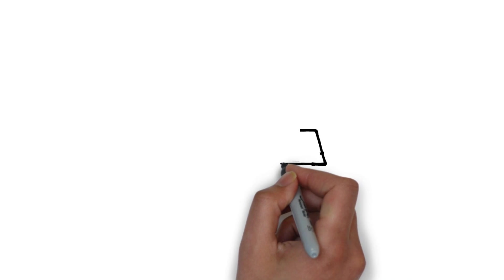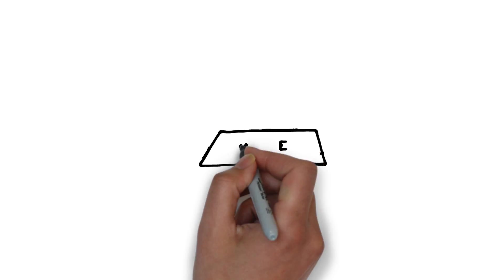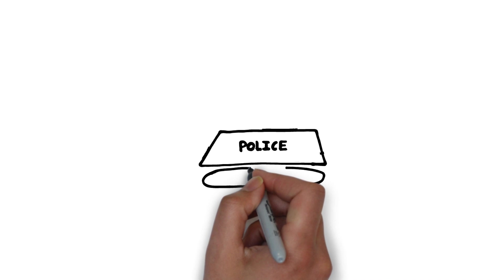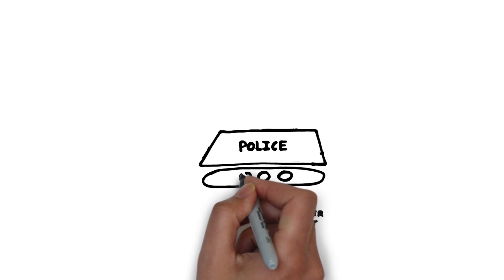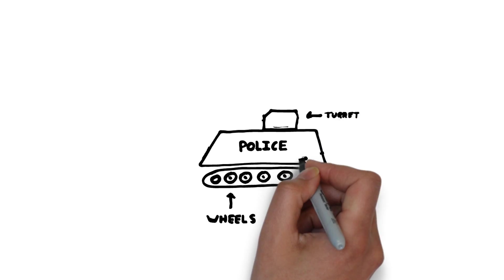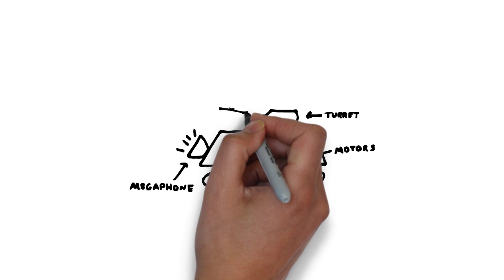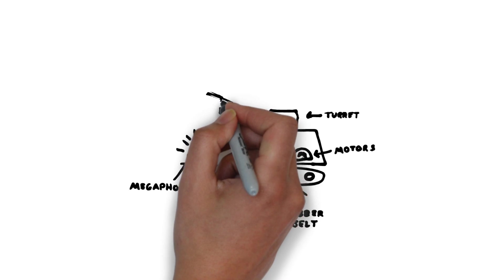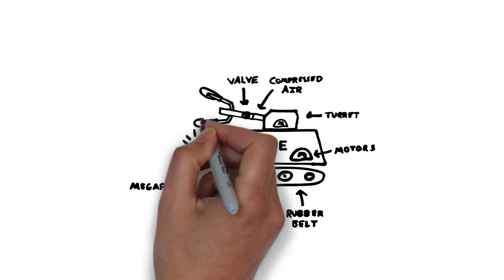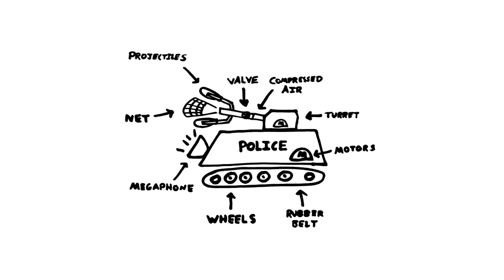So to bring Jacob's idea to life, we're going to need to build a tank chassis to form the base of his Cop Tank 5000. We're going to need a rubber belt and wheels to make our tank tracks, a turret which we can turn, and some motors to move our tracks and make our tank drive. Jacob also wanted a megaphone to shout at criminals. And of course there is the net gun — we'll need some compressed air, a valve, and some projectiles to create our net cannon and allow it to catch our criminal.